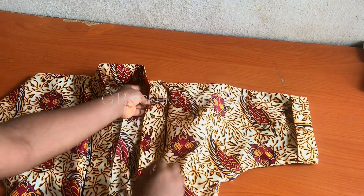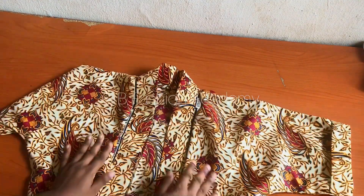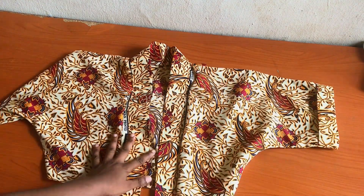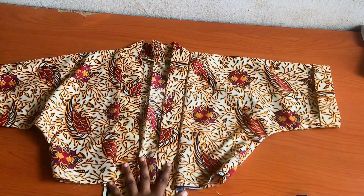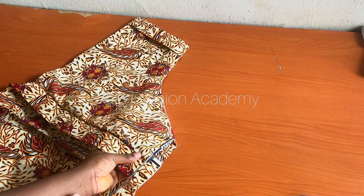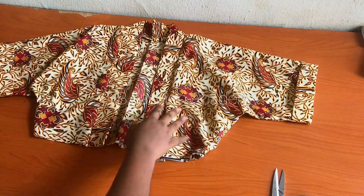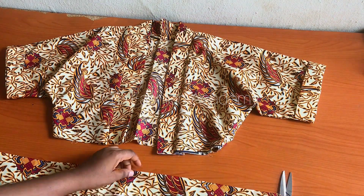After using pins to hold it, this is what you're going to have. Go ahead and sew it. This band - you can use another color just to beautify the fabric. After I was done sewing and joining the band, this is what I have. Go ahead and cut out the excess. It's now taking shape. The next thing is to cut out the band for the back, which is also going to be the belt.